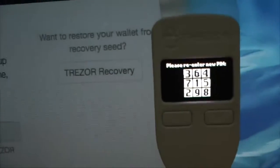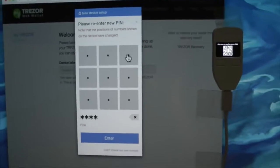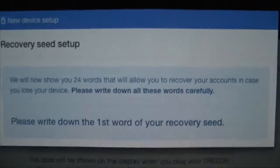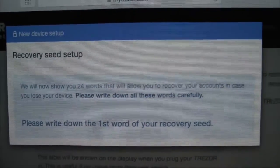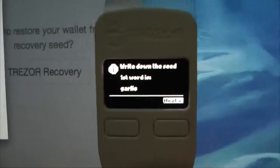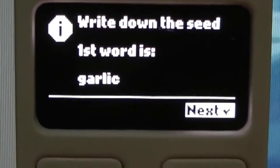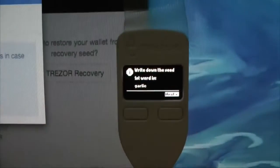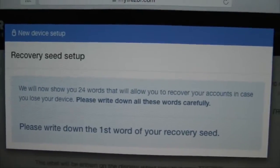So now we're going to put the pin in again to confirm. On the device the configuration of the numbers has changed position — this protects against keyloggers. We put one, two, three, four and confirm. Now we have a different graphic and this is the seed. The recovery seed is the most important part. With the device we are keeping the seed off the computer, so it's not being seen by hackers.